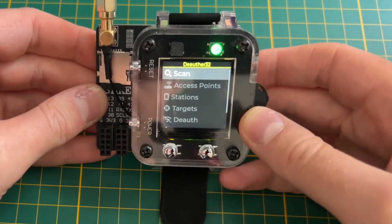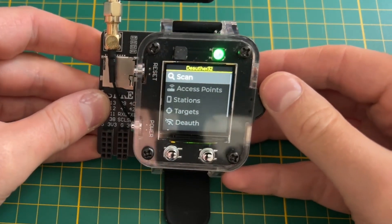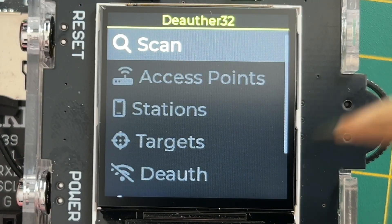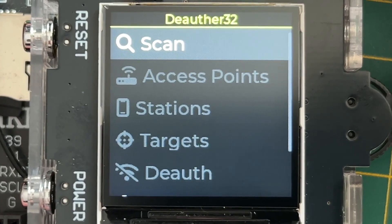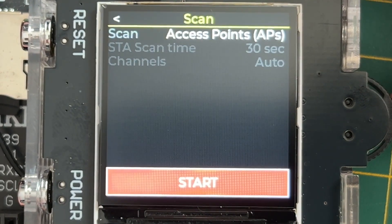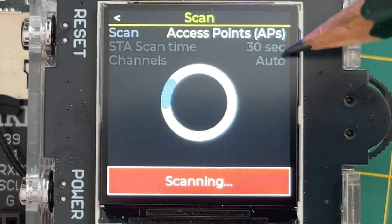This is the Dior 432 Supporter Edition, so it actually comes with firmware pre-installed. Let's go over it quickly. You can see a bunch of things here that are grayed out. The first thing we have to do is find Wi-Fi devices, so let's go to scan and start scanning for access points.